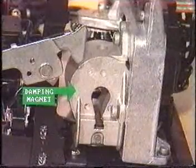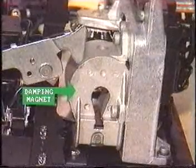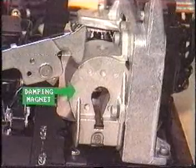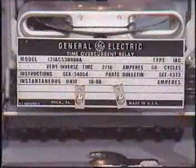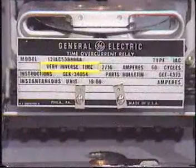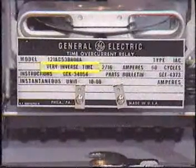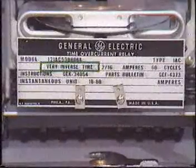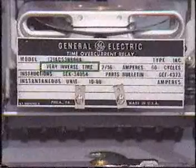The characteristic curve can be slightly modified according to the position of the damping magnet, but this magnet is set in the factory and should not be adjusted during normal maintenance and testing. The type of characteristic is sometimes indicated on the nameplate of the overcurrent relay. Check this out next time you're in a substation and perhaps speculate why specific characteristics are chosen.